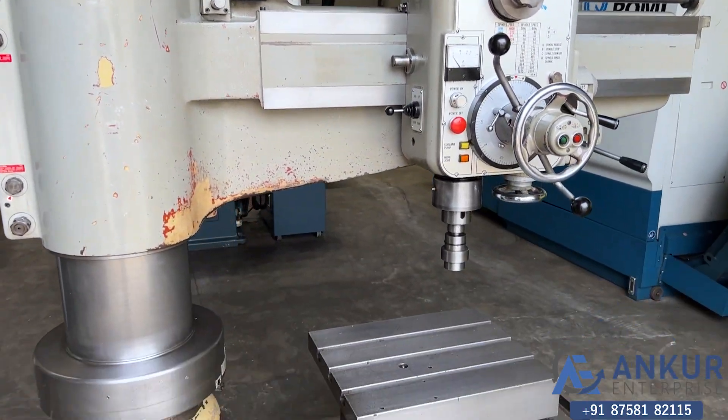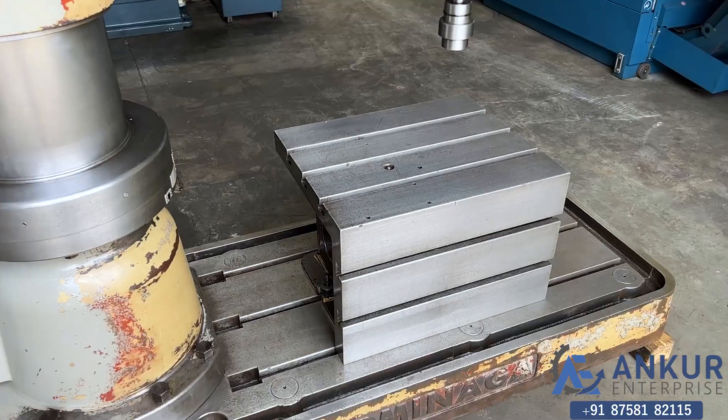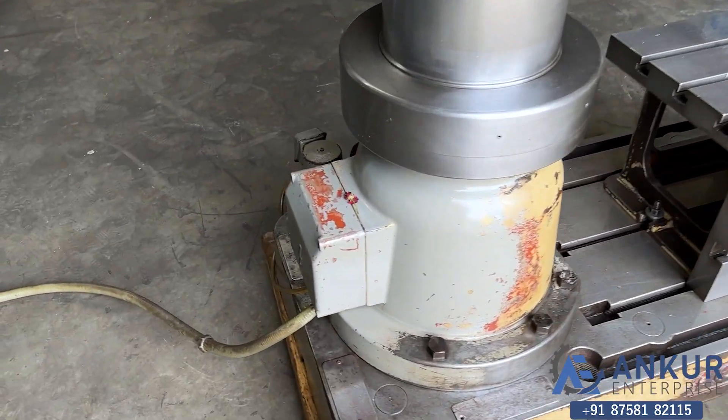The machine is complete with its box table and its coolant pump.